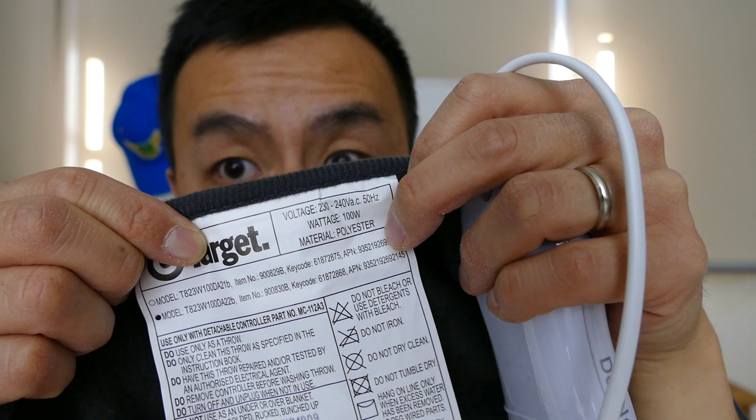This is going to be very handy if you use it during your evening time after dinner — you can watch some TV with this throw rug over you, or maybe if you're working in your study or sitting at your computer. This is very handy to have instead of running the reverse AC, a column heater, or a fan heater.